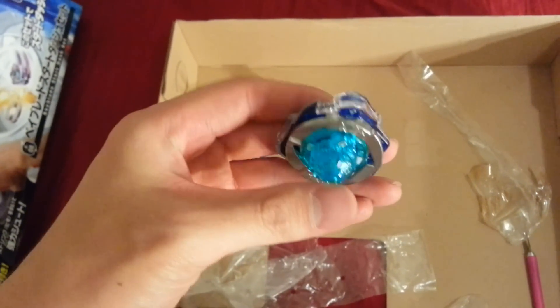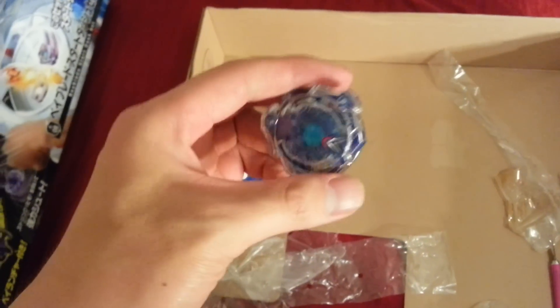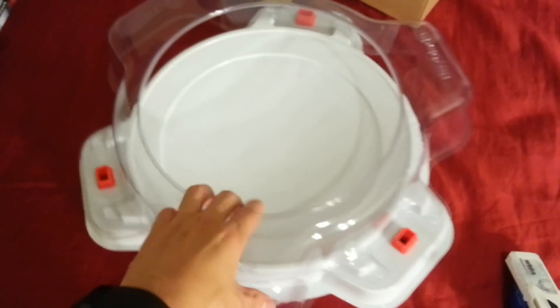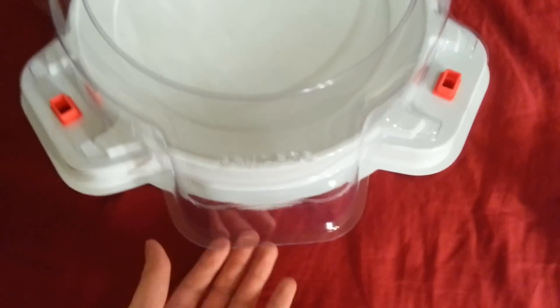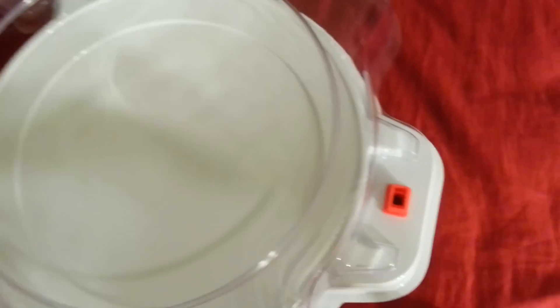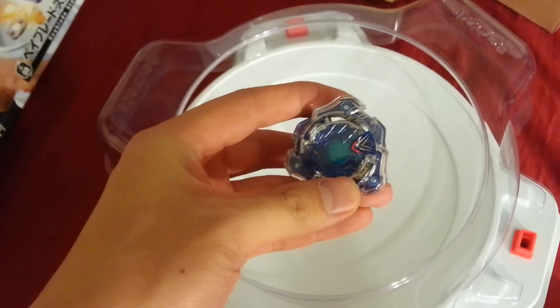Not that big. And then I'll try to get the stadium put together. Here's the stadium all put together — here's the opening here, that's pretty much all it is. And then you've got some pockets where the Beyblades can be knocked out of. I'll get my tripod to set up my phone so I can show you guys a test launch. I actually don't have a second Beyblade — those are coming in the mail, so all I have is this one. I'll be right back.